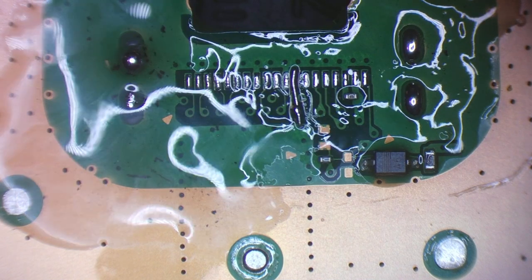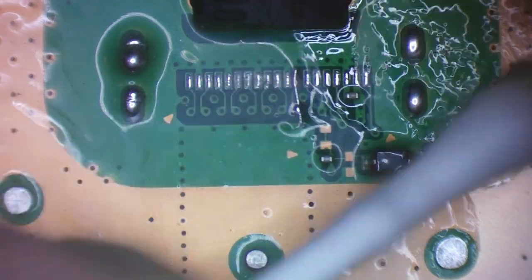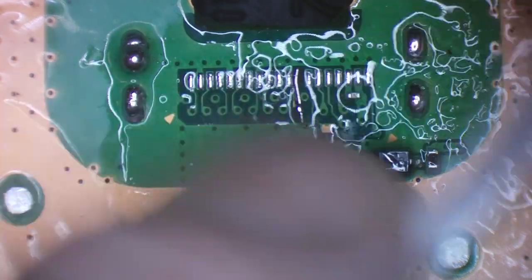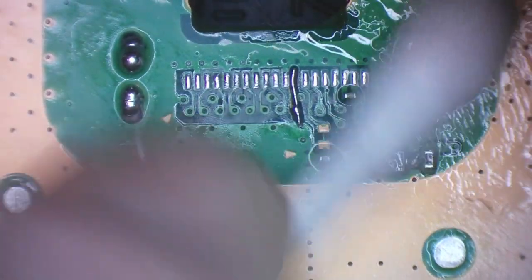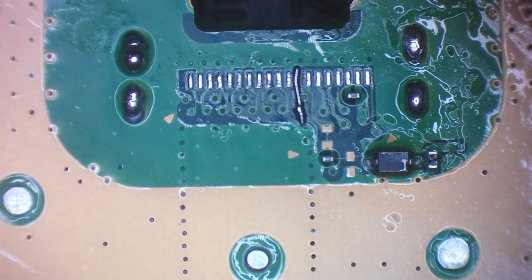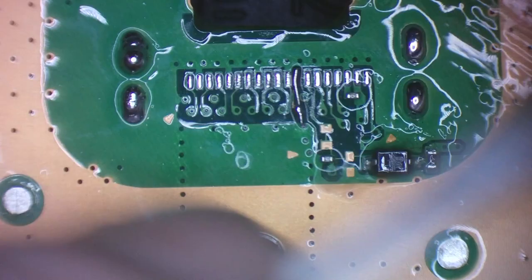Now let's just warm up this flux so I can clean it up, then take a little bit of isopropyl alcohol on a cotton swab and start cleaning up this flux. I want to make sure this area is nice and clean because I'm going to use something called solder mask — that's basically going to secure and insulate that wire for me, protect it from the elements, and also glue it down to the board so I can use hot air in that area to solder a new port on.